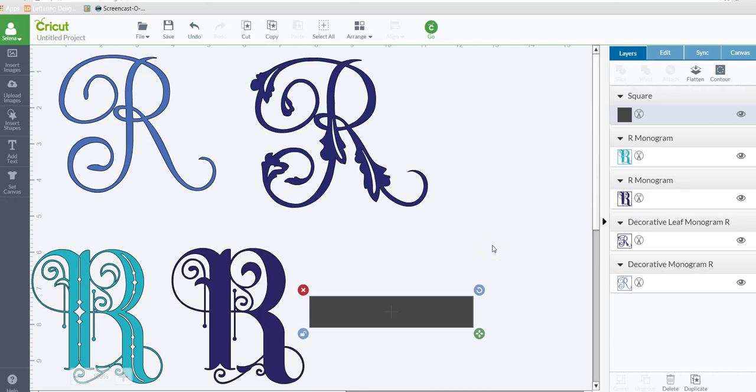Hey everyone, it's Selena here. On my Cricut Design Space Lessons with Selena Facebook group — actually it was through a personal message — someone was asking if designing a split monogram was pretty easy or hard and kind of how it's done. I wanted to give an example of how to create your own. There are some out there you can search on Google or buy, but it's nice to know how to do it yourself so you don't have to spend the money.